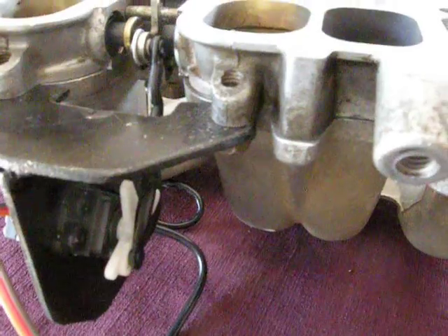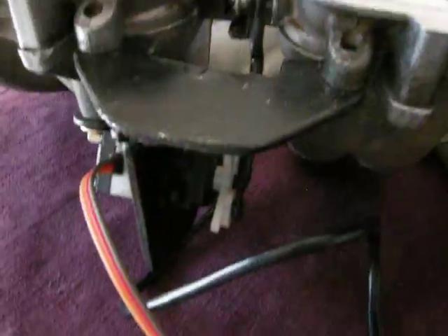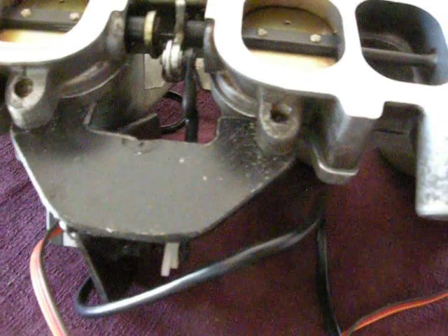I welded them together so that each end clips with C-clips onto the Tevis and onto the servo arm respectively. The servo is in good range and it's got lots of torque with a short travel actually.